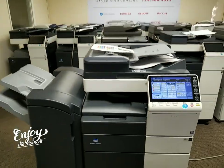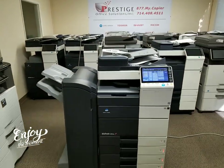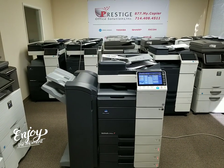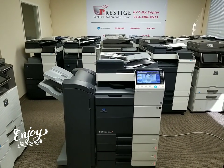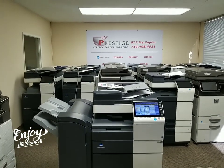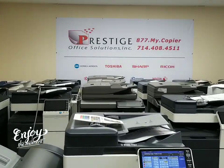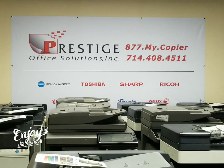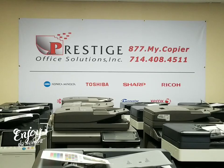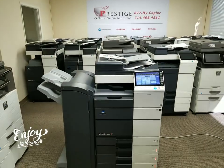I could go on and on about this machine, but if you have any questions go ahead and give us a call or visit us online at www.copyfaxprinter.com, or feel free to call us at the number shown on screen. If you need to text, you can text at 714-408-4511. Thank you for watching.